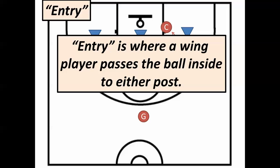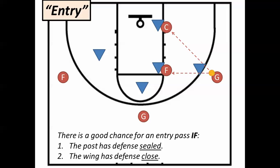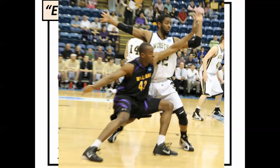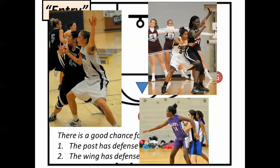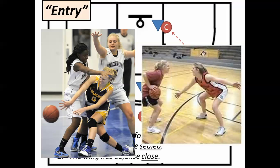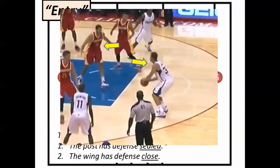An entry pass is where the wing passes it in to the high post or the low post. You're only going to make that entry pass if the post player has her defender sealed and you've got defense close to you. She's got to have the defender sealed behind her so the defender cannot interfere with the ball. If your defender has given you a big gap, then it's going to be interfered with — so you would either drive, shoot, or continue to swing.